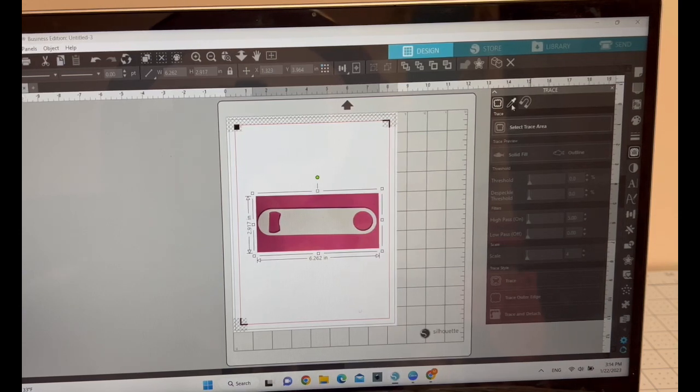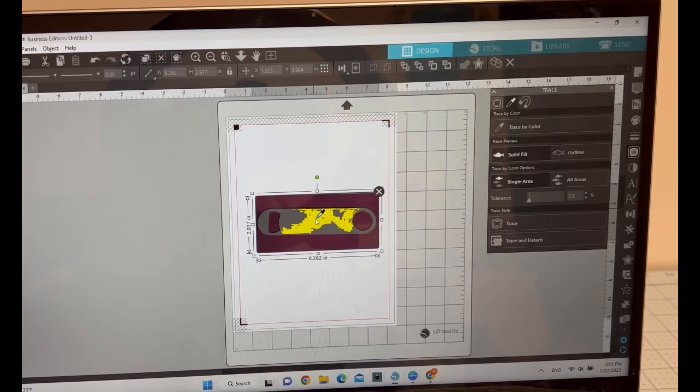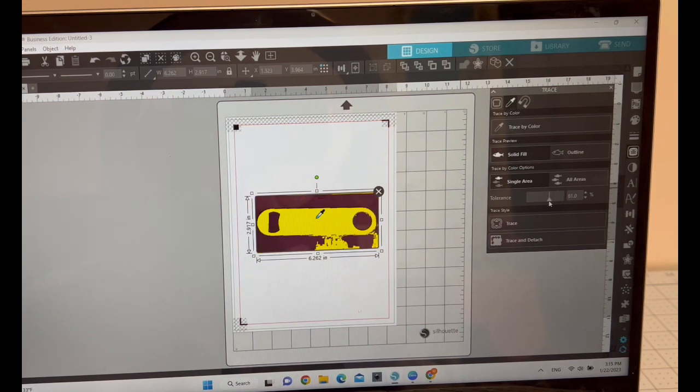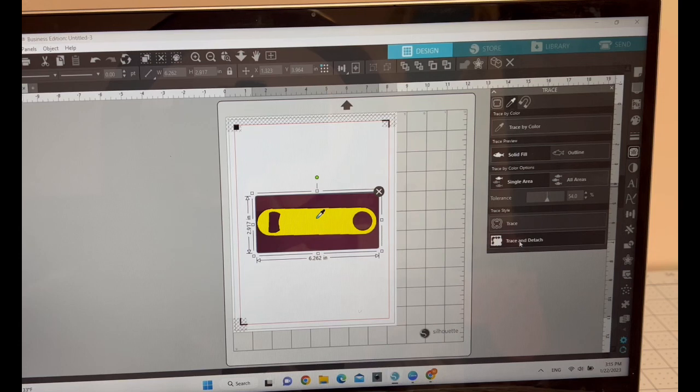I want to eliminate the background and also the area inside the bottle opener holes. To do that, I look for the butterfly icon, which is the Trace by Color tool. I click the droplet to select areas, then drag the tolerance up so it highlights most of my image. If you go too far it highlights everything, so I find the right amount where everything is covered — then I press Trace and Detach.